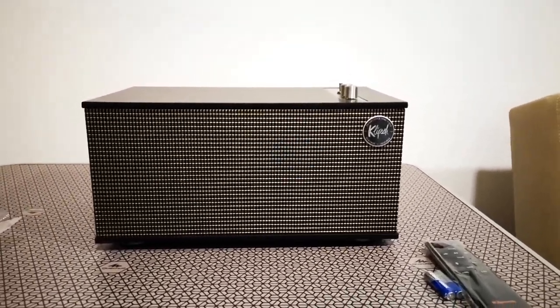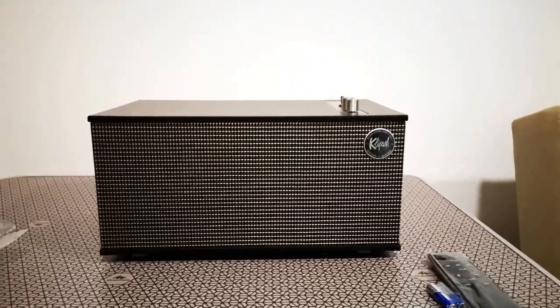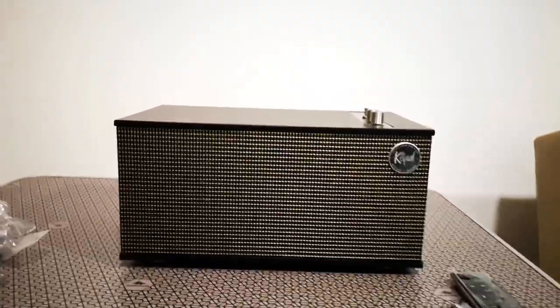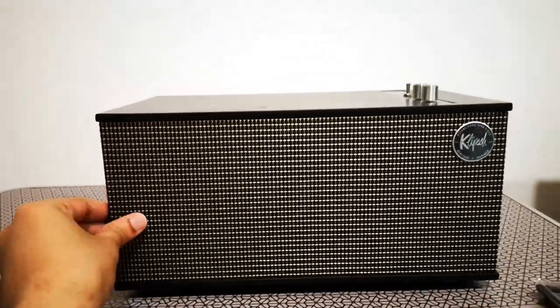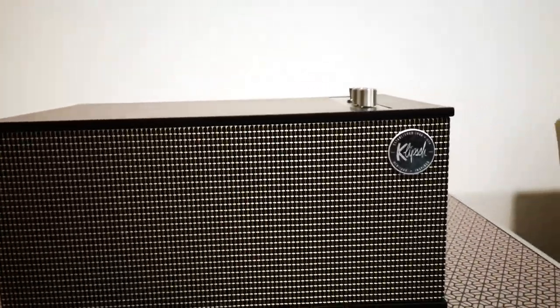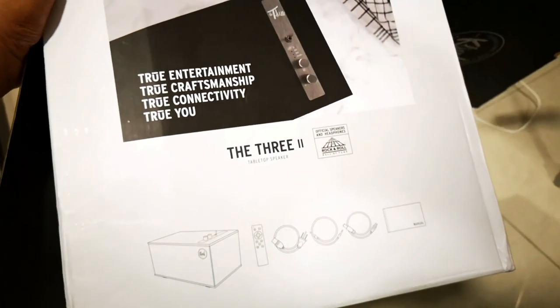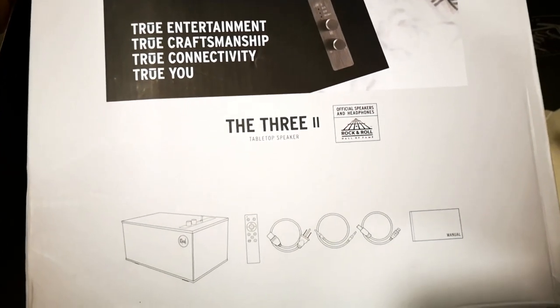This is one of the fastest unboxings I've ever done — just take the wrapping out and the unit is out. It looks pretty decent. This is the ebony version, the one I chose, which they call the 32 tabletop speaker.